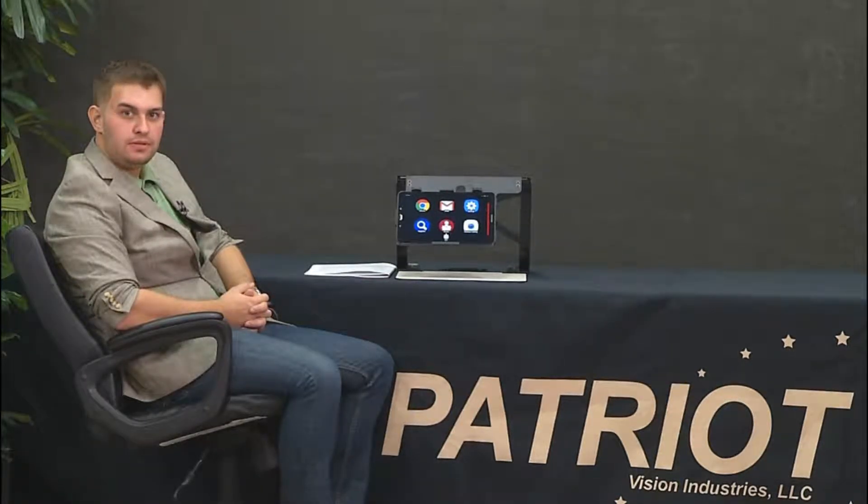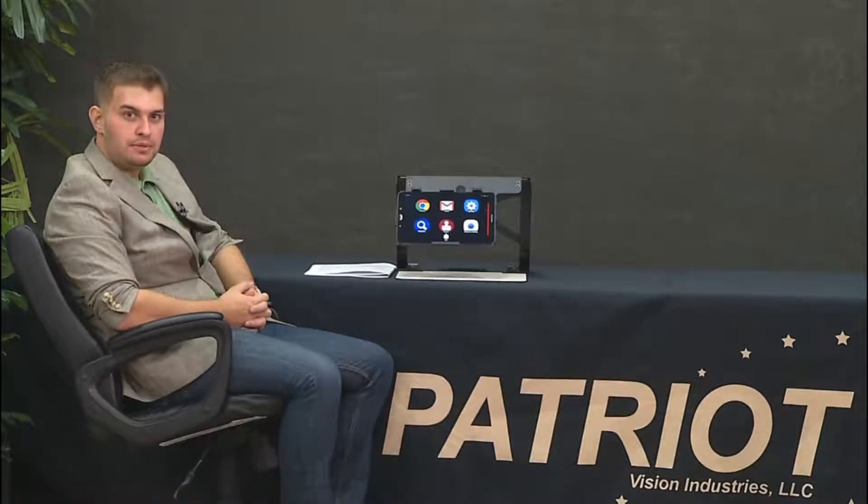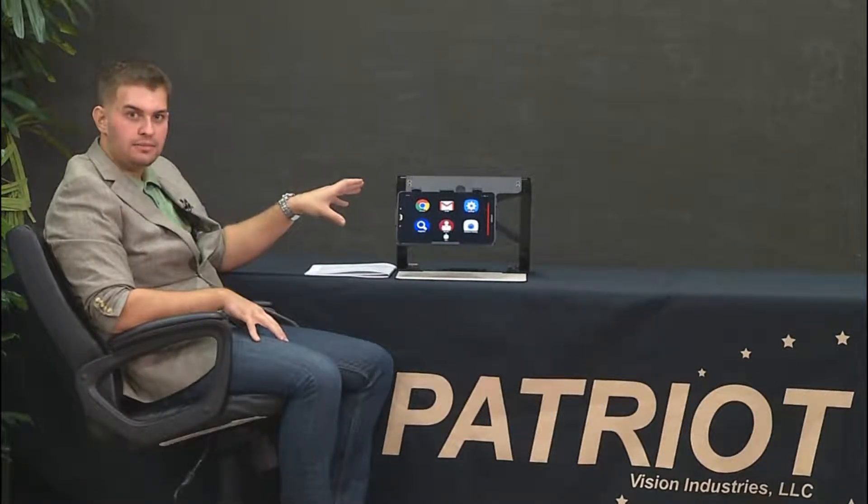What this device is is a fully operational Samsung Galaxy Tab A that will be used not just to magnify documents and read out loud, but it's also a fully functional Android based operating system where you could browse the web, check your email, watch YouTube videos, and so forth.